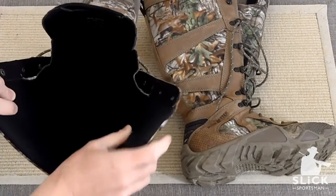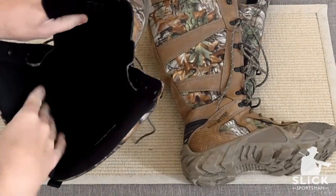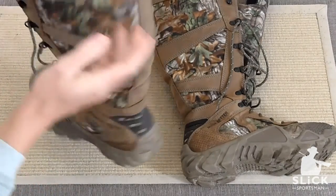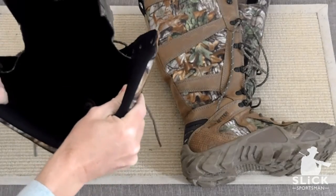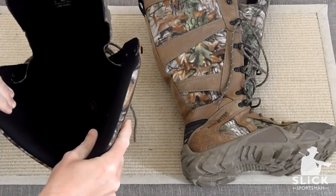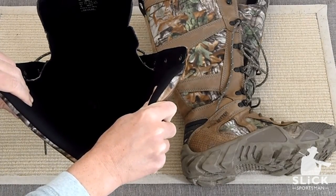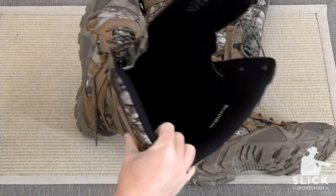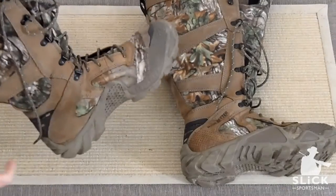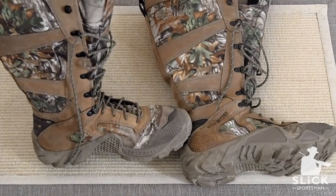The inside is lined, but very lightly. The tongue is very thin with hardly any lining on it. The upper portion of the boot has pretty thick padding, but I found it to be thinner than any other type of snake boot out there. This is probably the thinnest and lightest for any type of warm climate. If you're going to be out in really harsh, cold temperatures, you may want to go with a heavier boot. But for cool to extremely hot temperatures, this is the boot you're going to want.